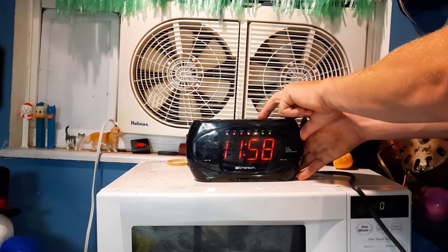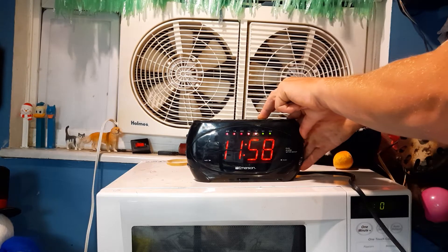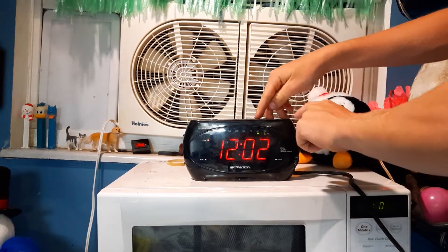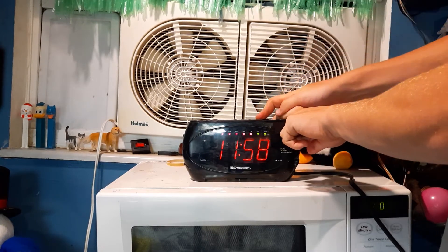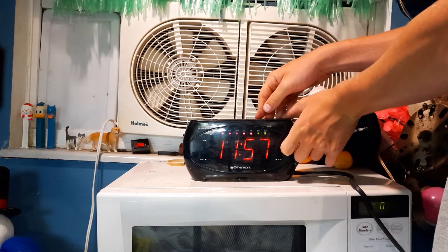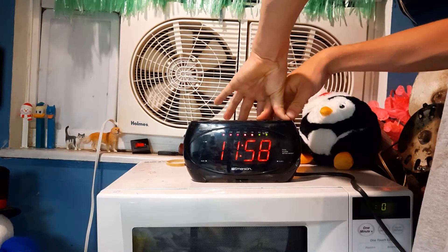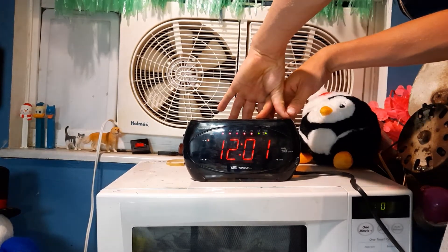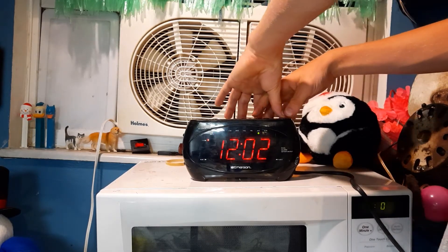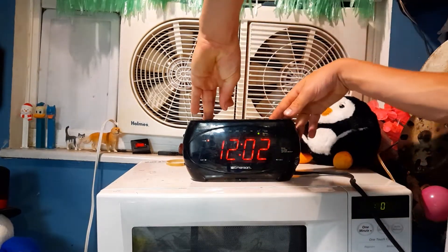Actually, I think our up button is just really what's messed up. Let's see if I put any significant force on it if it will actually work. I'm just going to adjust the time up.